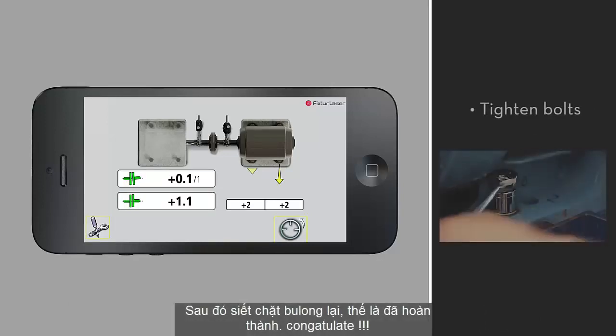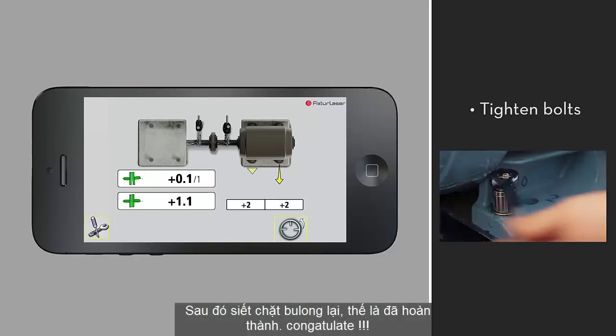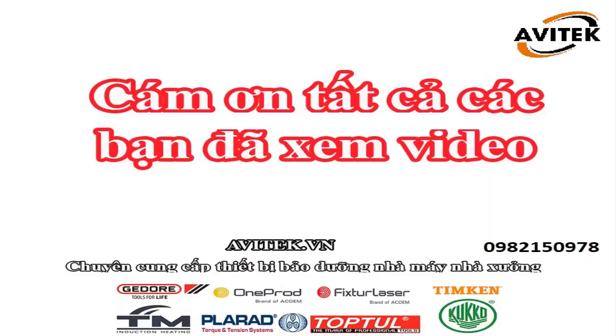Tighten the bolts on the movable machine, and your alignment is complete.